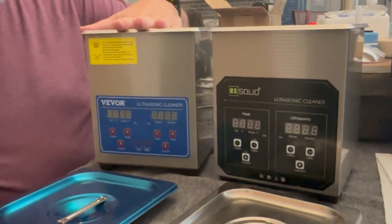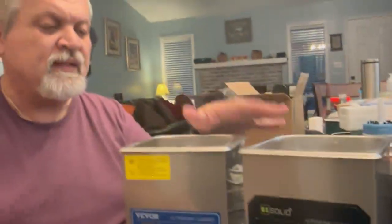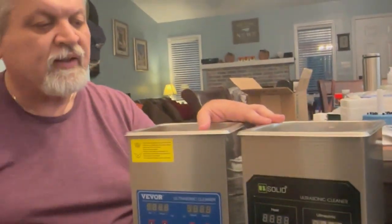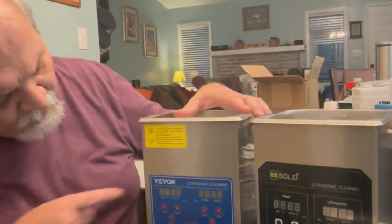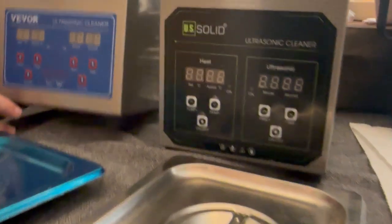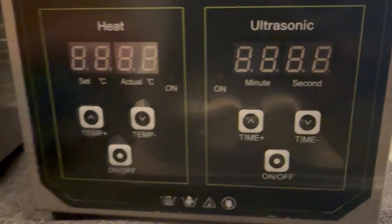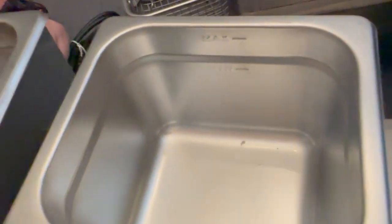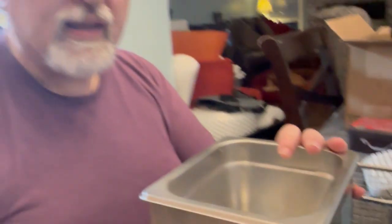We're going to attempt to repair the VIVOR now. If we repair it, in a different episode we'll test it. If not, we'll test only the US Solid. I'd like to compare both to see the differences and similarities. They both have heat, and they both have ultrasonic timers. Looking at the mold inside — to me this is the identical machine. I see zero differences.